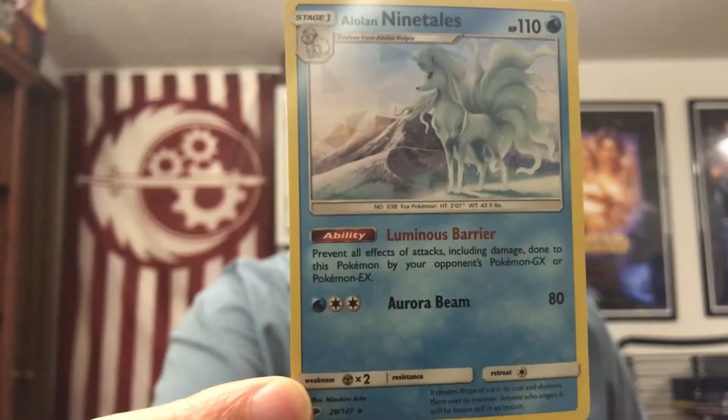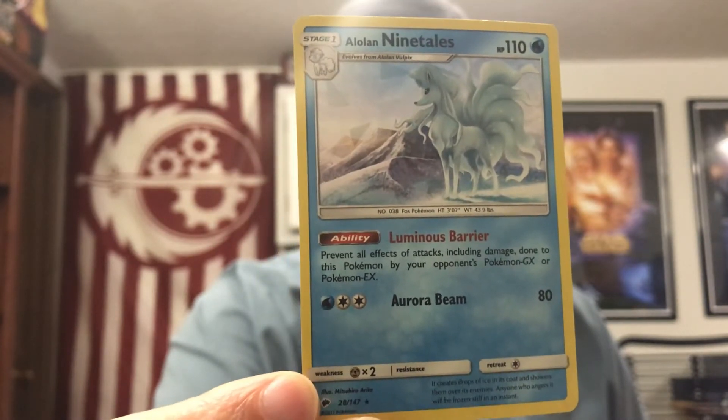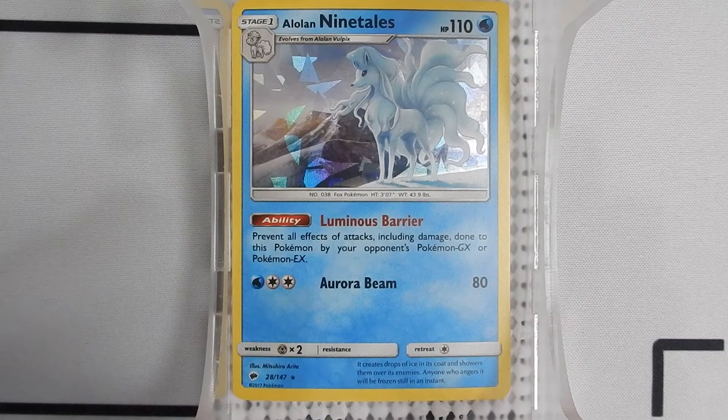There is of course the code card for the online deck. And there is the holographic Alolan Ninetales. That Alolan Ninetales is of course a water type with 110 health. It has an ability called Luminous Barrier, which prevents all effects of attacks including damage done to this Pokemon by your opponent's Pokemon GX or Pokemon EX. And it has a 3-energy Aurora Beam attack for 80 damage. That's really not very impressive, so not sure how good the rest of this deck is going to be either. That's a bit of a letdown.